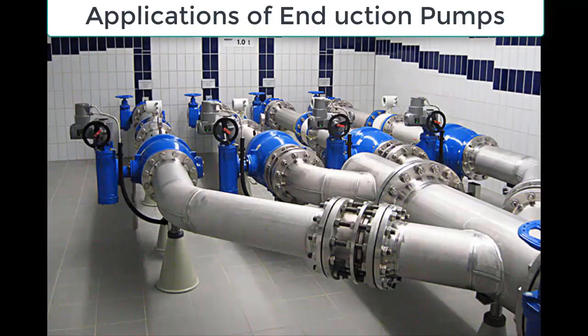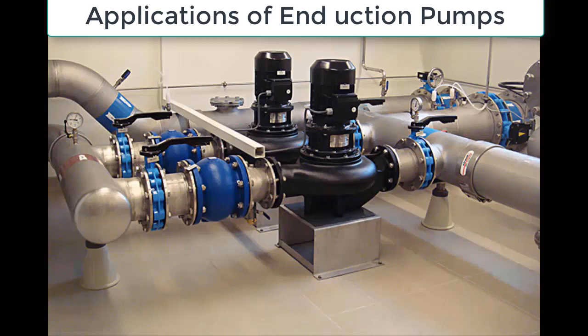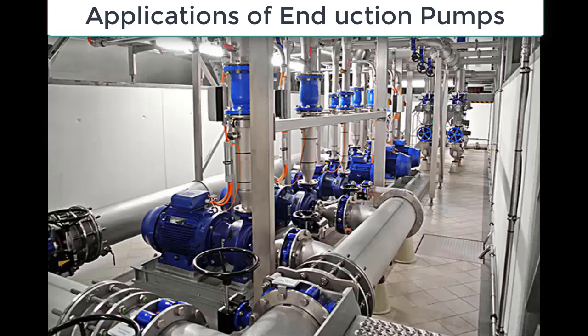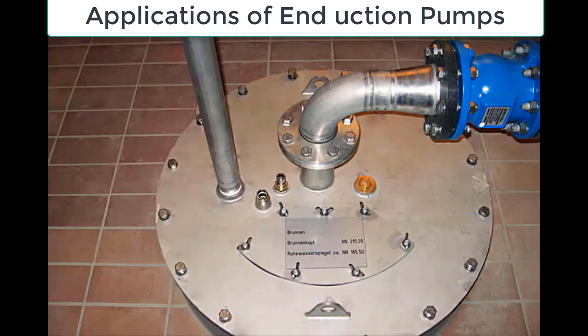End suction pumps are widely used in water supply and distribution systems to transfer water from one location to another. They are used to pump water from wells, rivers, or lakes to treatment plants or directly to consumers. End suction pumps are also used in water distribution networks to maintain a constant water pressure and flow rate.